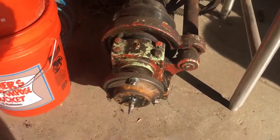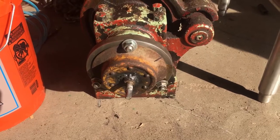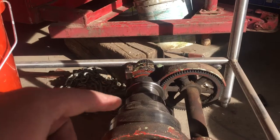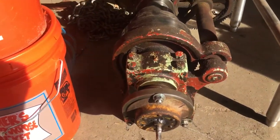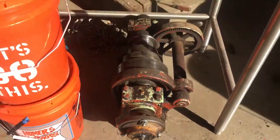We ended up making this little Rube Goldberg thing — we're using a big electric drill to spin this and shine up the belt system here, just to clean it up. We'll take that apart and sandblast it, paint it all by itself. But that's the update for now.